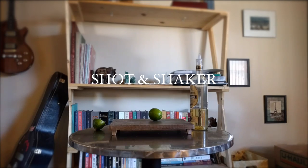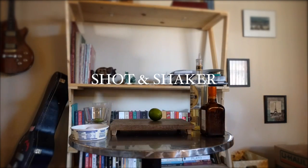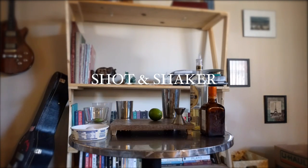Hey, what's up everyone? Today I wanted to make some really killer margaritas. I've got a few different ingredients and recipes to try out.